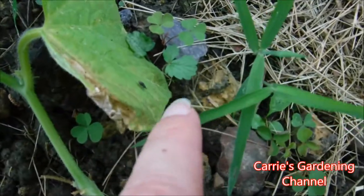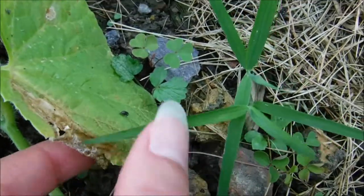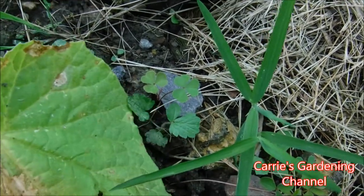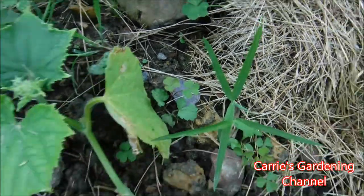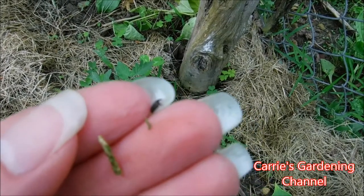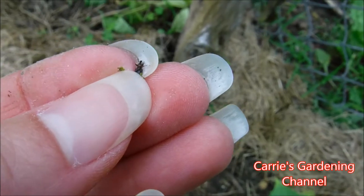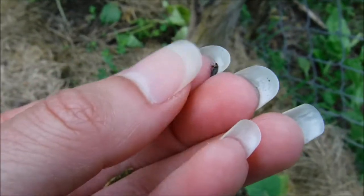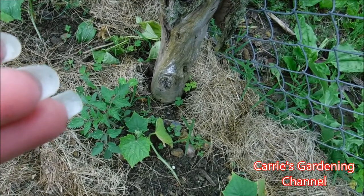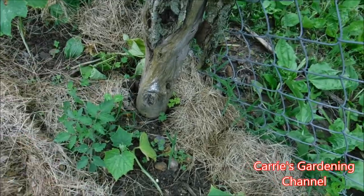Now right here — this is a weevil. They are very bad for your plants; they will bore into the stem. So we're just going to get rid of this thing — I'm not even giving it a chance. You can see what they look like here: it has a long snout on it and they'll bore into the stems of the plants. You also have root weevils and they'll eat the roots of your plants off.